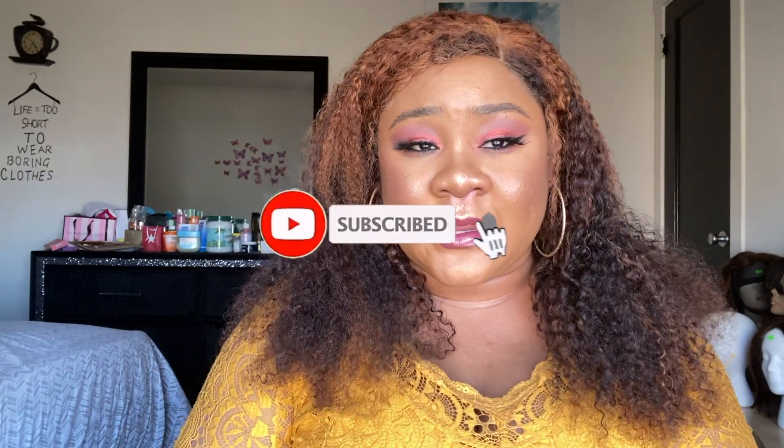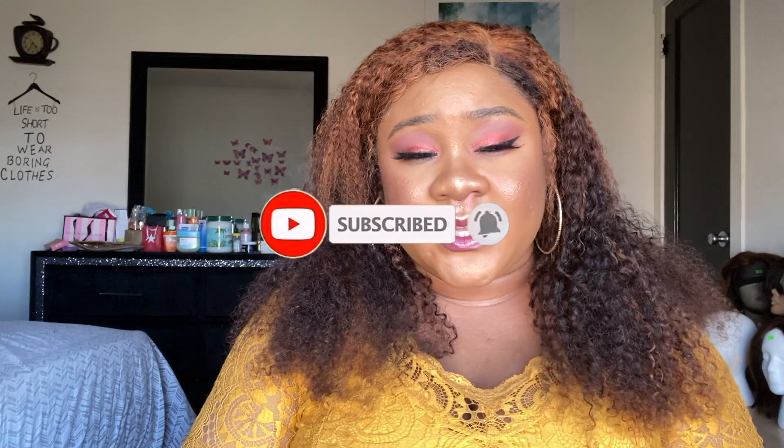Taking my time admiring myself — you look pretty! Thank you so much for watching my video. I hope you enjoyed it and I will see you next time, my loves. Be safe out there, okay bye!